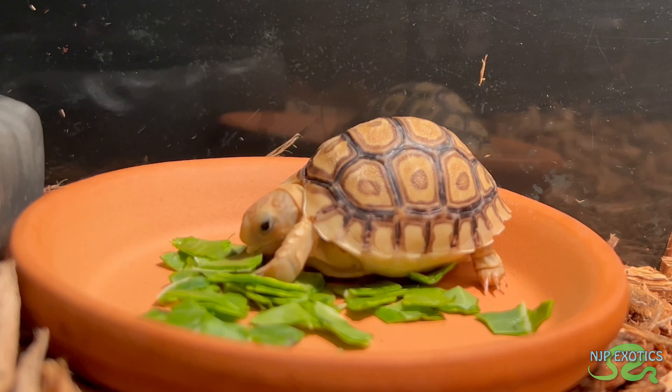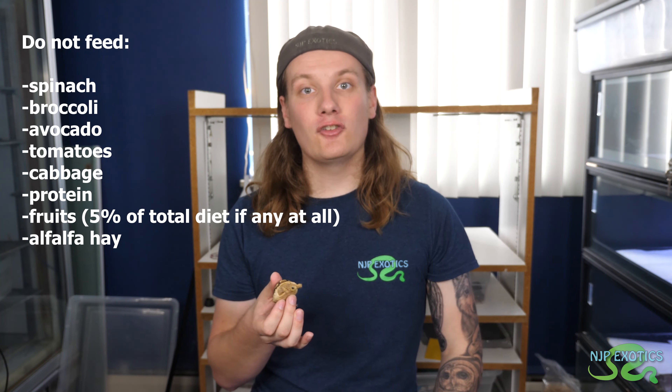So now we're going to get into the diet aspect of things. These guys require a high fiber diet — that diet is going to basically consist of about 70% grasses and hay, and then 30% veggies and flowers. In terms of greens, you're going to be looking at dark leafy greens. I'm going to put a list of examples of things you can offer, as well as things you should not offer, with the do's and don'ts. You want to also make sure that you're giving them a varied diet — you don't want to give them the continuous same thing over and over, as it's not good for their overall health.